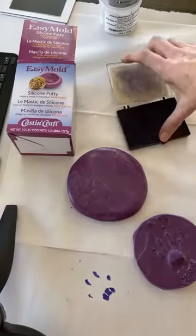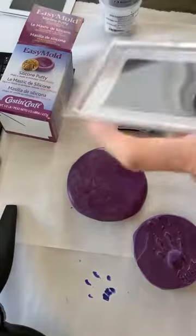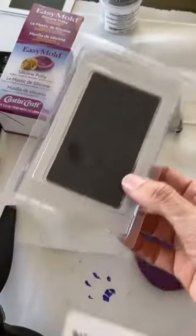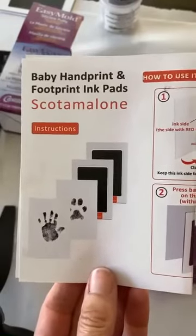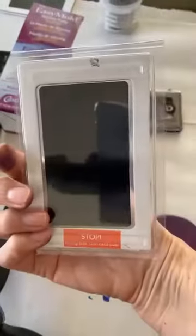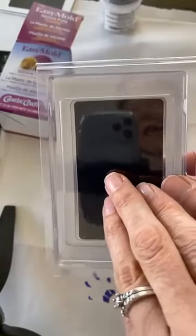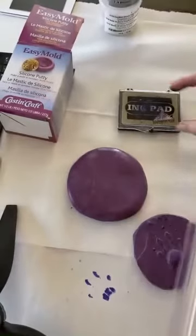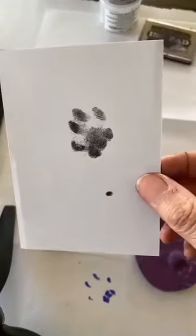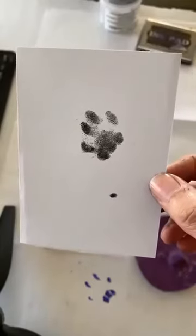This silicone putty I got off Amazon or from one of the craft stores. The other one — the mess-free ink pad I used for the kitty print at the beginning — I also got off Amazon. It's called the baby handprint and footprint ink pad. There's a side with ink that says 'stop' and a side without ink — that's where you put your cat or dog's paw down, and it presses through to the ink onto the paper, giving you Paris's paw print. If this helped you, give it a thumbs up and feel free to post any questions.